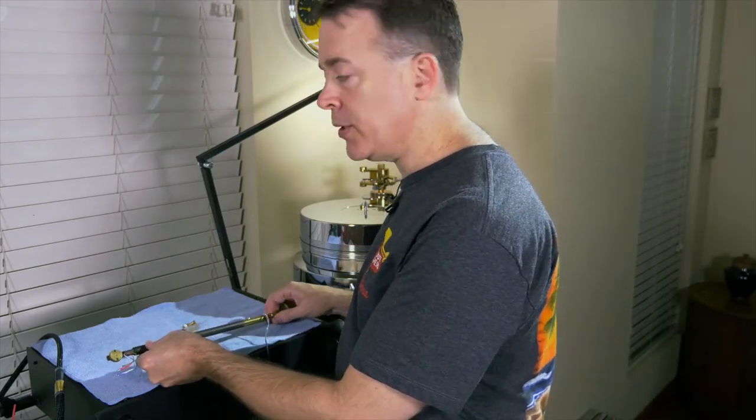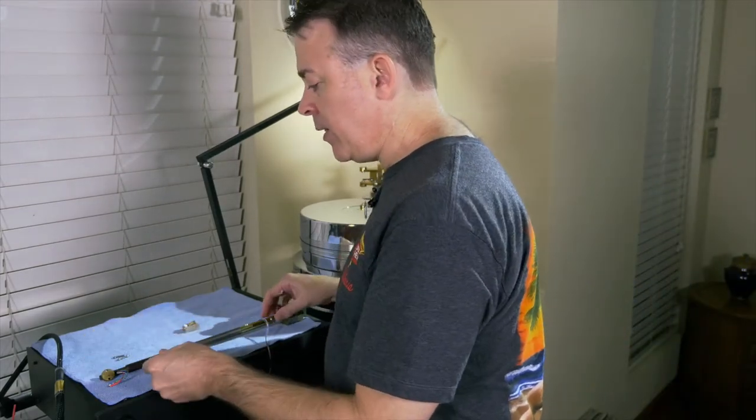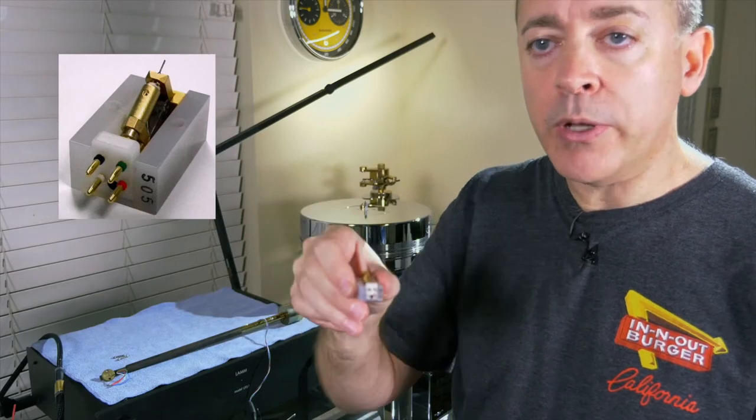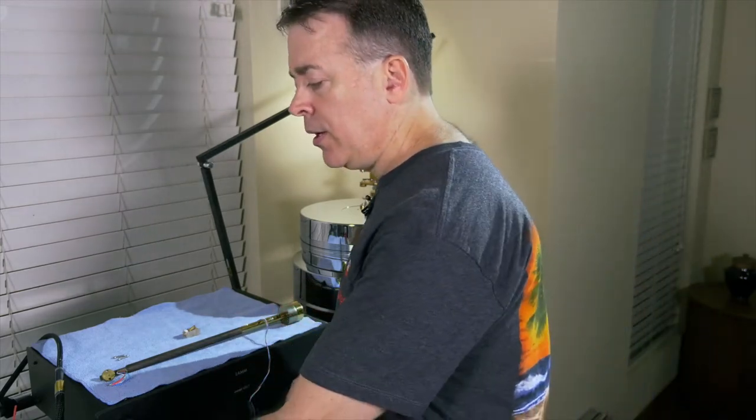We're about to go on to the tone arm adjustments, but before we can do that, I need to remount the cartridge and reinstall the tone arm. The cartridge mounts right here on the head shell using bolts that go down through the top, with a small nut on the bottom to tighten everything up — tight, but not too tight. At the end of the tone arm we have four color-coded wires, and the cartridge contact points are also color-coded. Before I connect any of the wires, I like to use a little bit of Deoxit D5 contact cleaner, and then I'll paint a little metallic contact enhancer over each of the points.